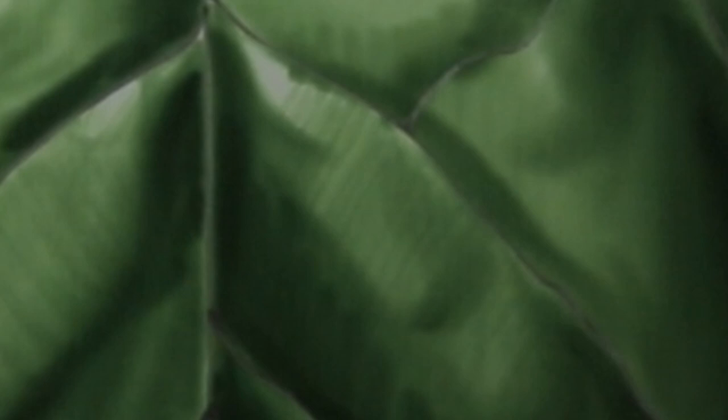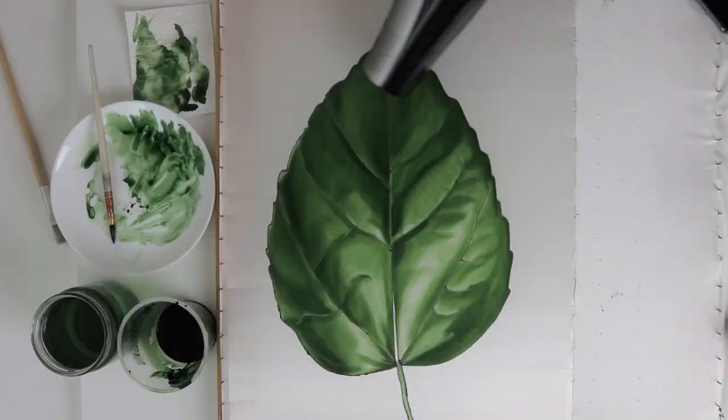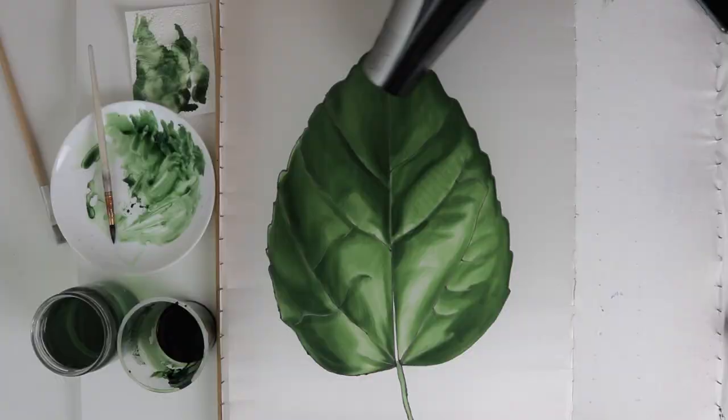Sometimes it's very useful to tone the image, to look from a different angle — then you can better see the mistakes. And I take away the contrast again. Before the silk dries, the paint can flow. To prevent this from happening, I use a hairdryer.